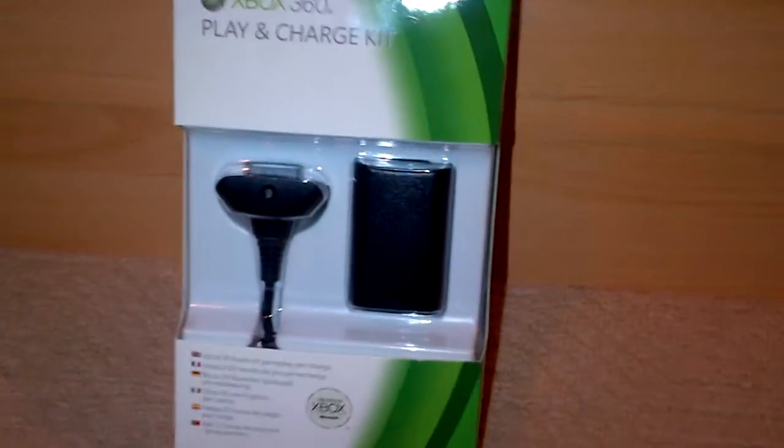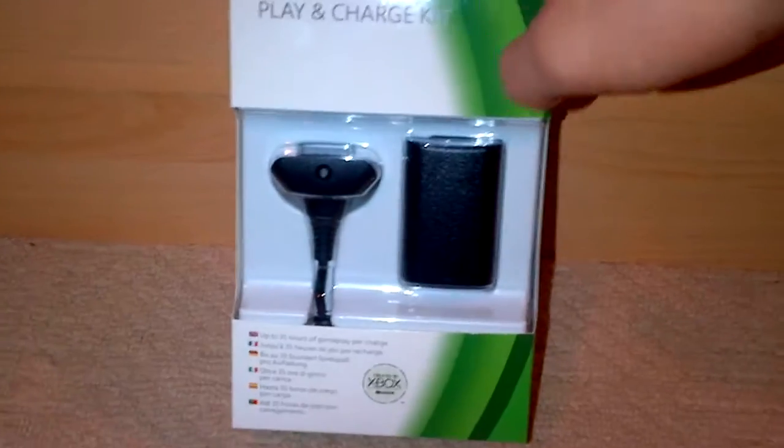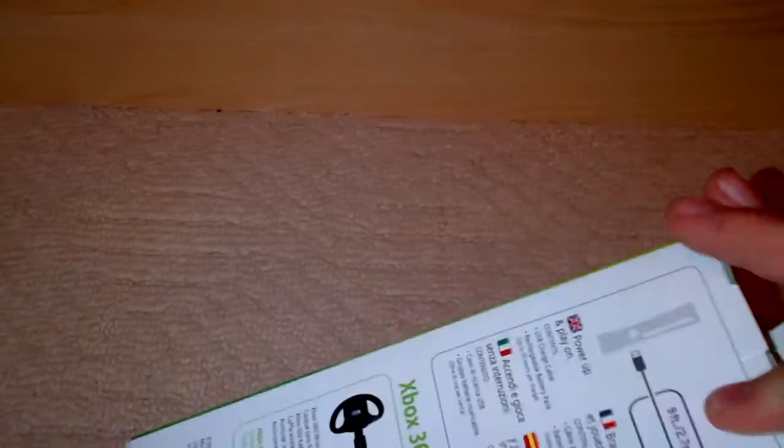Hey guys what is up, my name is Zorl. Welcome to a new giveaway. In this giveaway we are giving away the play and charge kit. These go for about 20 US dollars. They are pretty nice.